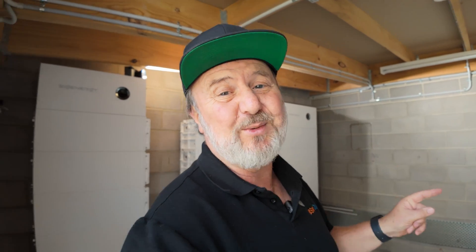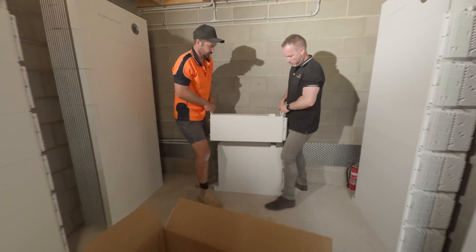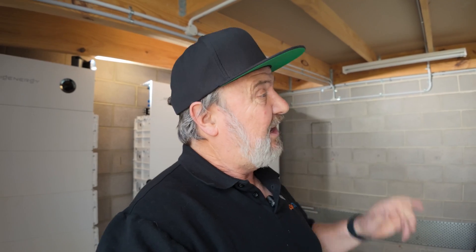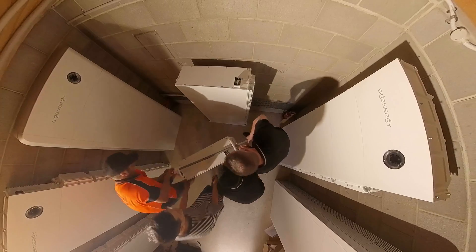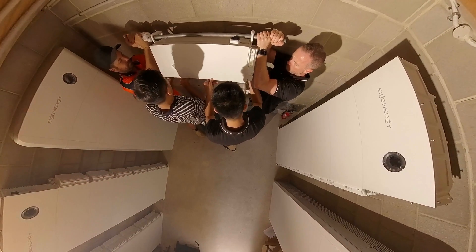How much do they weigh? The batteries are 70 kilos and the inverter is 30. The batteries come with handles which are really safe and well connected, so that's only 35 kilos each side, and you're lifting with a straight back and bent knees. The higher ones up top probably take a bit more muscle, but 70 kilos is better than 100 kilos.